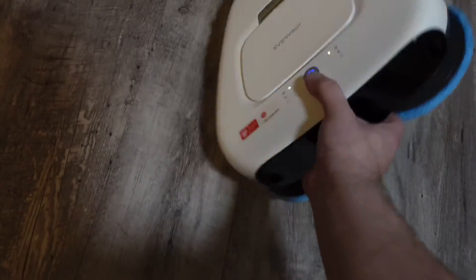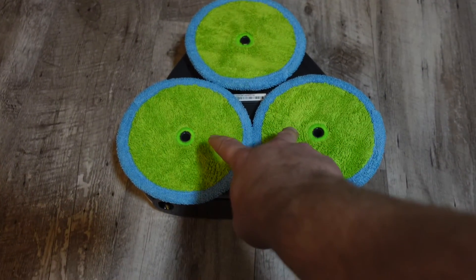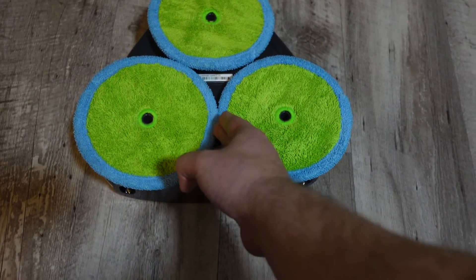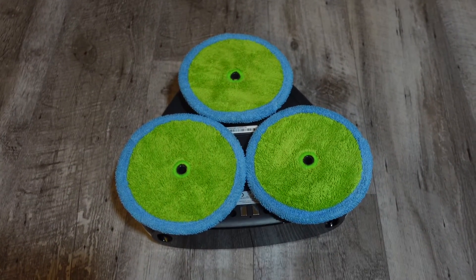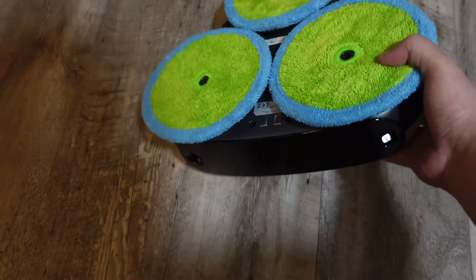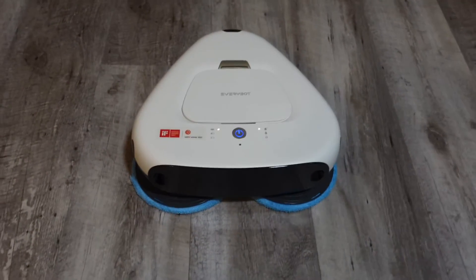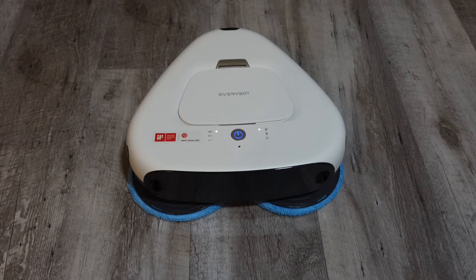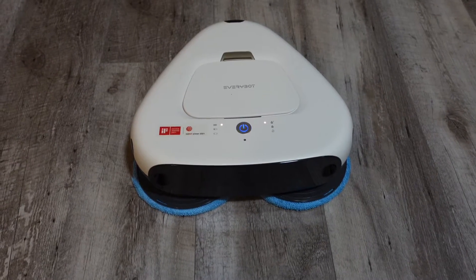At the bottom it has three pads, which is pretty smart — these two are rotating and anything in front will get scrubbed, and anything right down the middle that might sneak past gets picked up by the third pad that soaks up what the mist leaves behind. I pre-soaked the pads like recommended and just put 100% water in it. I'll have to let you guys know if you can add cleaning solutions.